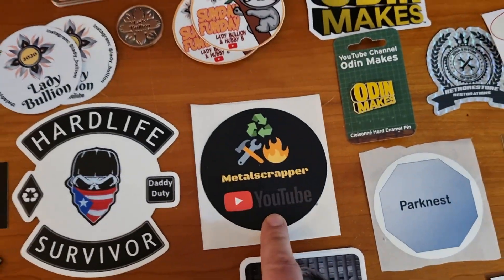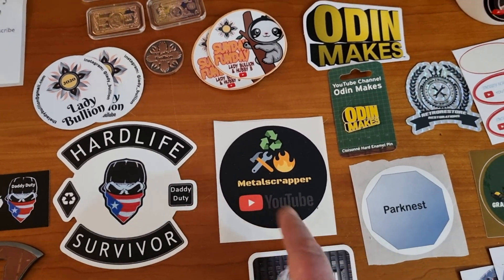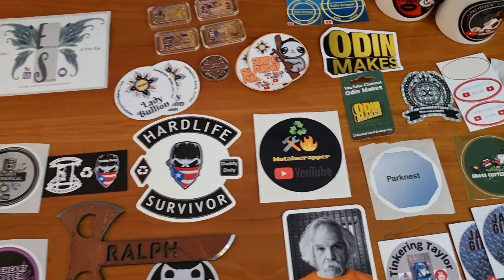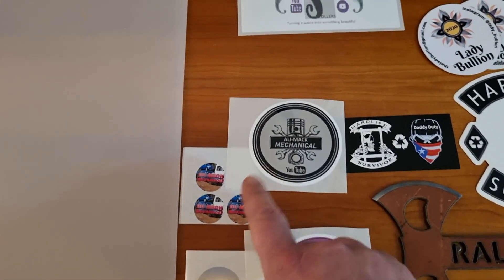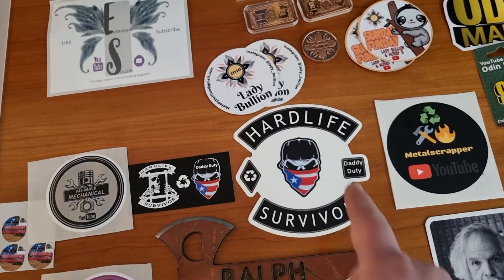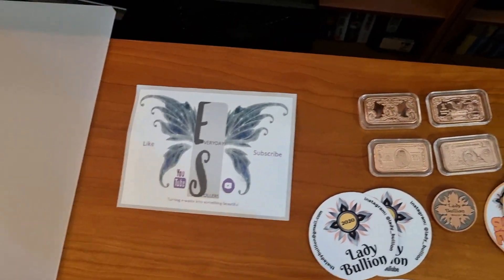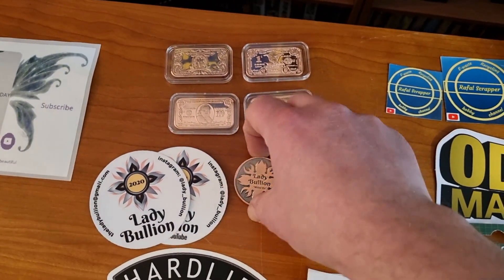My Dutch friend Metal Scrapper is actually doing pretty well — his channel is growing consistently and he uploads every week, kind of the opposite of me since my last video was like three months ago. Braveheart Scrapper has an old one and a new one, Alimac Mechanical the same. Hard Life Survivor used to hang out on panels but I haven't seen him around much. Everyday Solars has the biggest sticker so far, surface area wise.